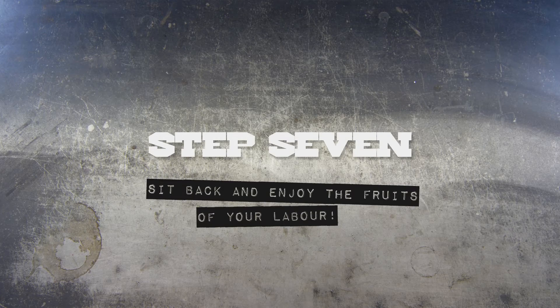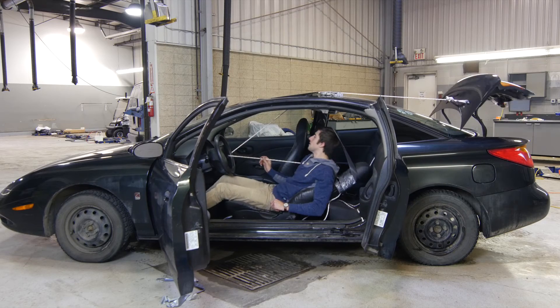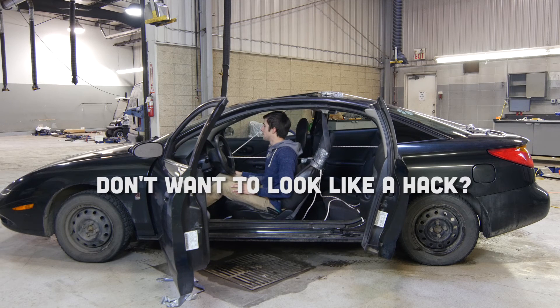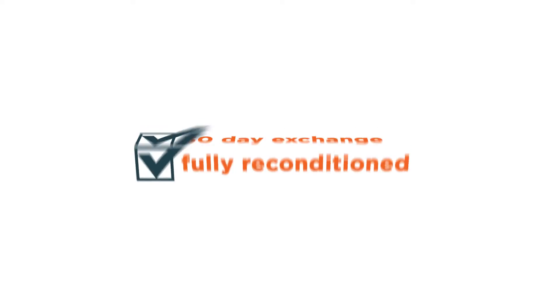Now you can literally sit back and enjoy the fruits of your labor. Don't want to look like a hack? Browse thousands of cars at GoAuto.ca.